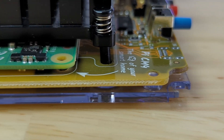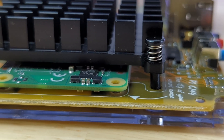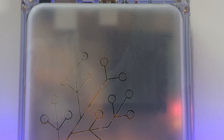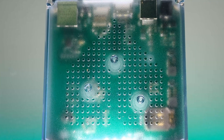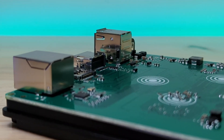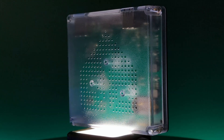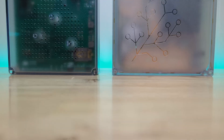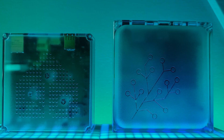Now let me explain how this device compares to the Home Assistant Yellow. The Yellow is based on the Raspberry Pi Compute Module 4 while the Green is based on the Rockchip A55. The Yellow has a quad-core Cortex-A72 at 1.5 GHz versus the Green's 1.8 GHz. The Yellow has 2 GB of memory where the Green has 4 GB, and 16 GB of eMMC storage versus the Green's 32 GB. Both easily perform well enough to handle Home Assistant, so processing power isn't a concern.